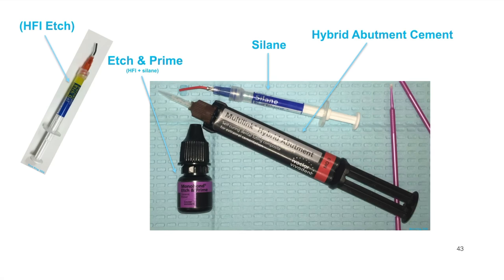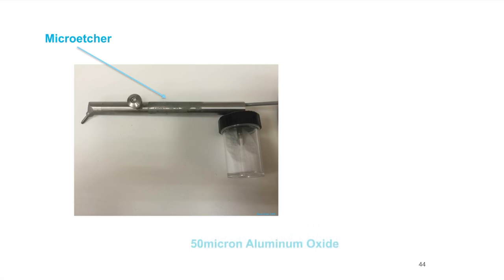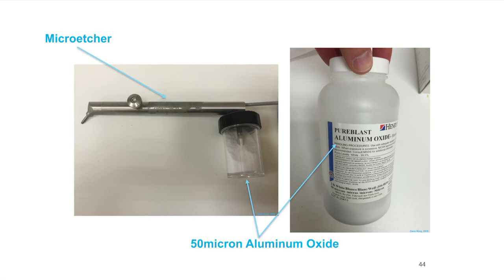We need something to attach the restoration to the tie base. The materials needed include some sort of etchant — which we use to treat the ceramic — and a silane. The Etchant Prime has both. I like to use that Etchant Prime. Then there's the hybrid abutment cement — this is medium opacity zero, but it comes in HO0 which I'd recommend over medium opacity as it works a little better. We also need a micro etcher to etch the titanium with 50-micron aluminum oxide. Be very careful when loading your micro etcher that you put in the correct material.